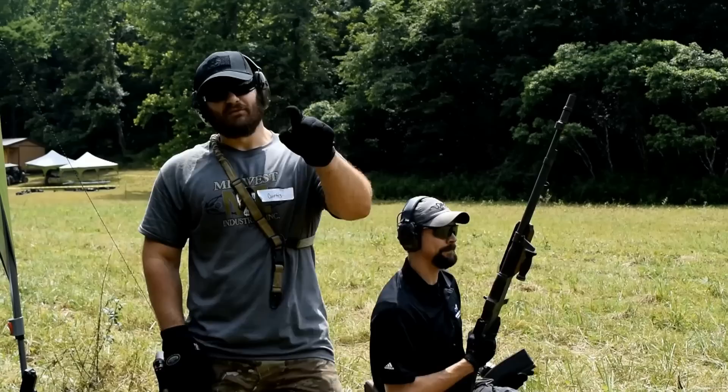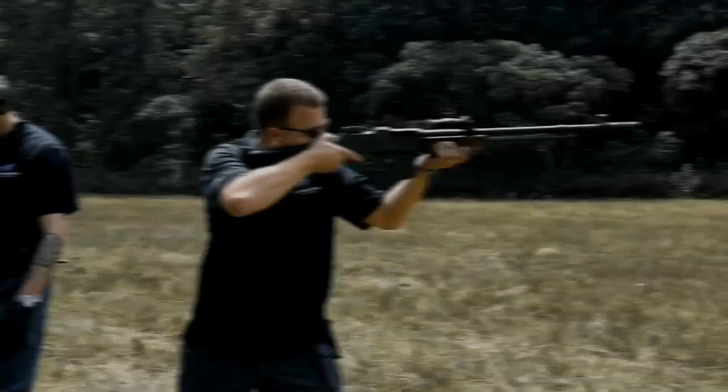That was hardcore. There's even more coming your way on the VSO Gun Channel. Thanks for watching, guys, and keep tuned.